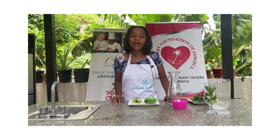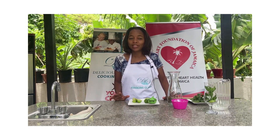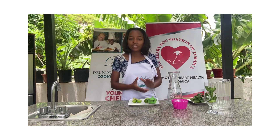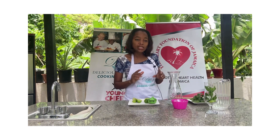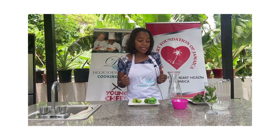Hi everyone, welcome back to Hearty Eats, brought to you by the Heart Foundation of Jamaica and Delicious Occasions Cooking Classes. I'm Chef Latoya Panton, and today we'll be making a refreshing, cooling summer drink for the entire family — and it is a mojito.